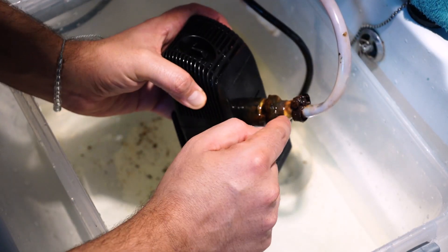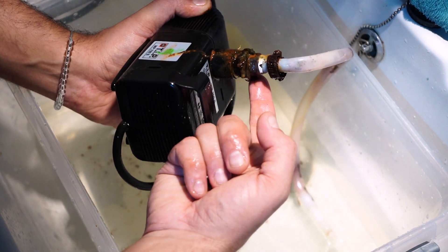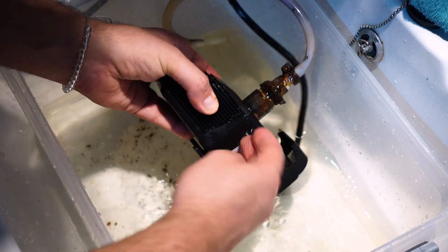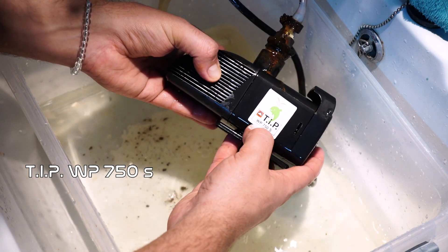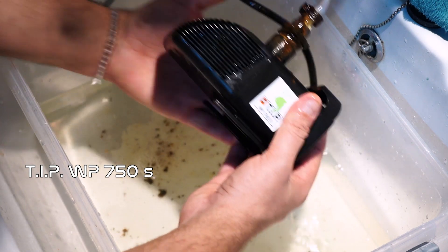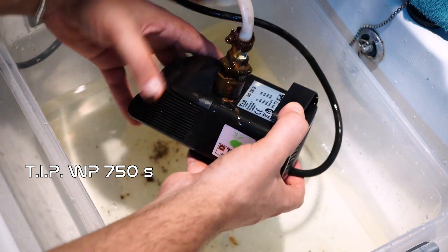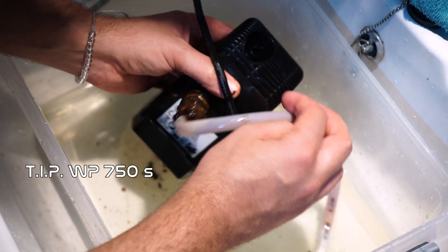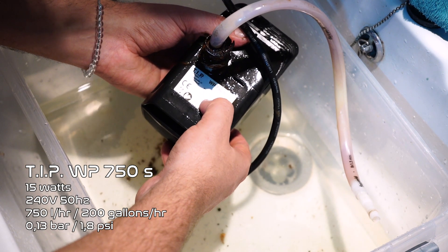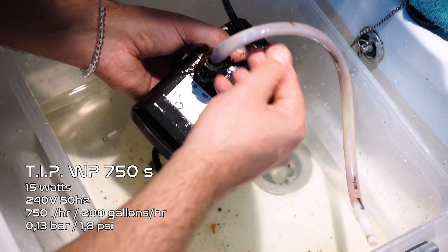You can see I made the mistake again and used metal fittings — that's where all this slime comes from. By the way, a lot of you ask what pump I'm using. I'm using a TIP WP 750S, which is a German brand. It's about mid-range in size, not terribly expensive — it's 15 watts, 750 liters per hour, and runs on 220 volts mains.